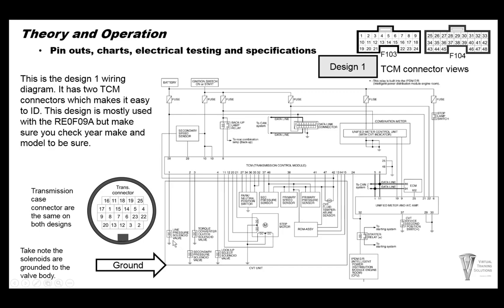One thing to bring up on the wiring: these solenoids are all grounded to the valve body itself, and the TCM is sending power to control the solenoids. You'll also see a couple of ground wires shared for the stepper motor, also connected to the valve body. Many sensors — the secondary sensor, primary speed sensor, primary pressure sensor, and temperature sensor — are using some of the same shared sensor voltage and sensor ground wires.